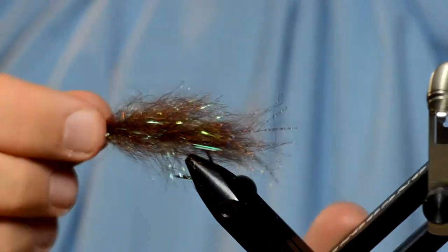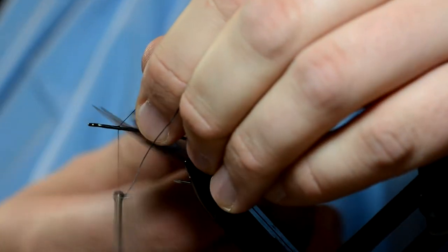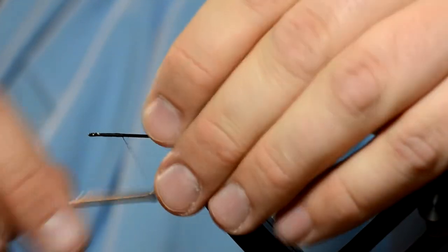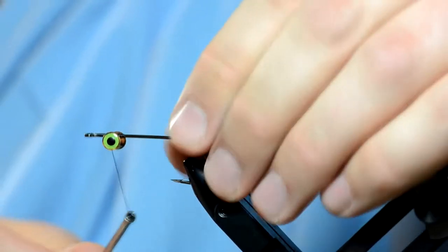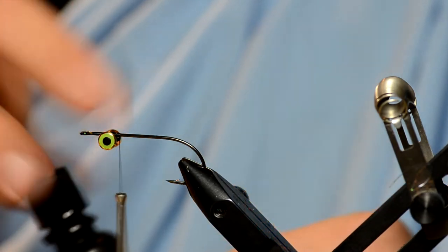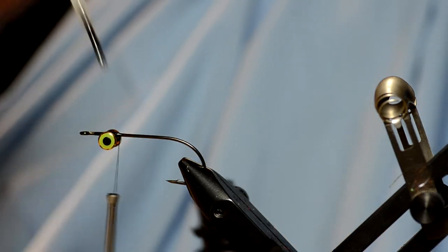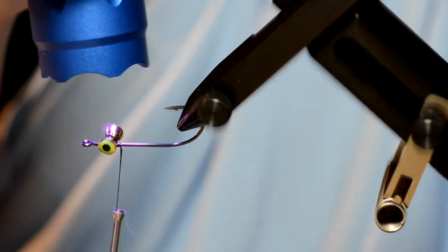That's essentially the back half of the fly. Now we're going to do the front half of the Cheech Leech — just attach your thread. We're going to use barbell eyes on this. You can use any barbell eye you want; you can use Clear Cure Goo eyes, although that's not going to add any weight. I like to figure-eight the eyes on top of the hook shank first and then rotate them under. I used to use super glue, but now I use hydro — just throw some on to keep those barbell eyes in place. Just a real quick tag with the pro light and it'll cure right up.